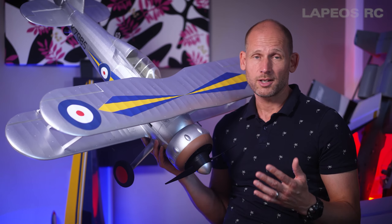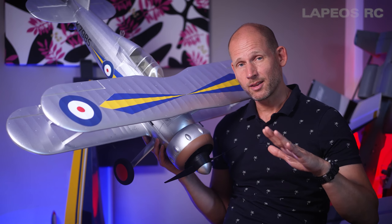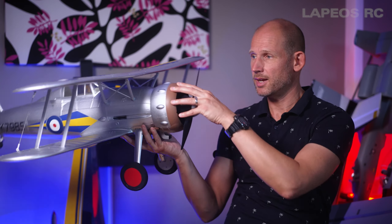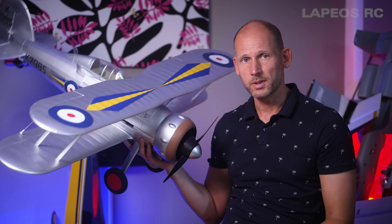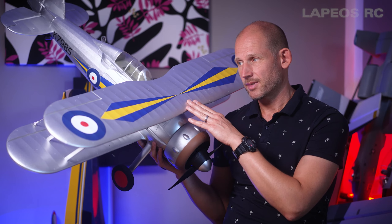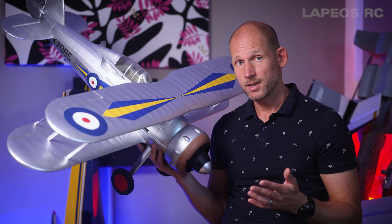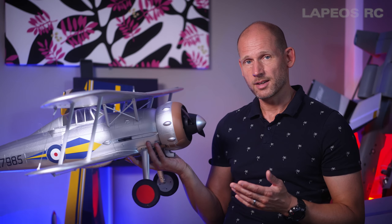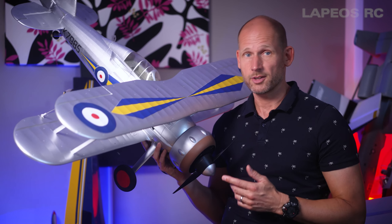On longer grass you should do a three-point landing: come down, kill the throttle, and keep full elevator — you might need a little bit of power, but try to have the plane landing in a nose-high attitude so it touches down on all three wheels. It doesn't feature a long nose, so this technique matters. Even landing my E-flite Mustang P-51D 1.2 meter, the same technique applies. Long grass ops work really fine on this Gloster Gladiator.